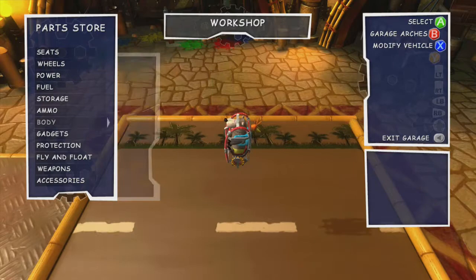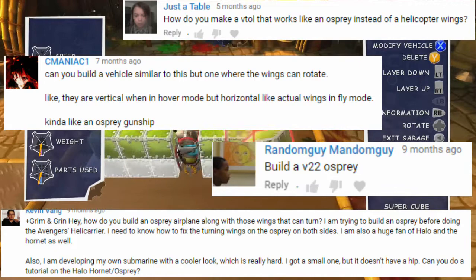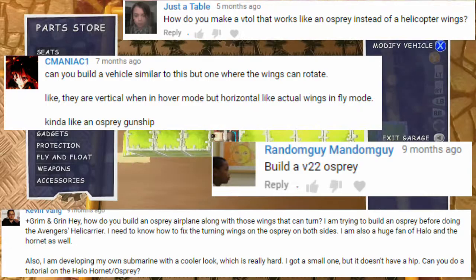One of the vehicles that I get requested quite a lot, and basically have since pretty much the beginning of me doing build requests, is a V-22 Osprey. And since last Monday I did a builder's guide to nuts and bolts on VTOLs, and since the Osprey is in fact a VTOL, I figured what better time to actually build an Osprey than right now.